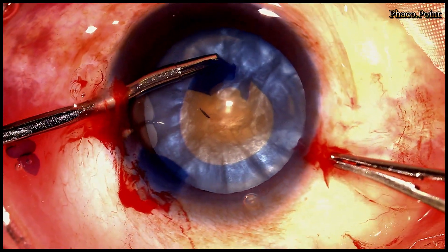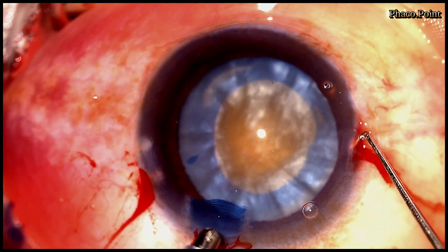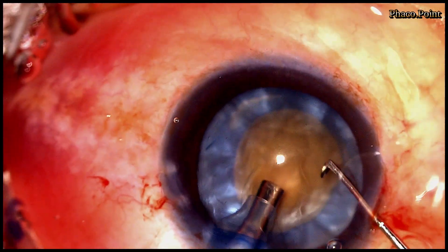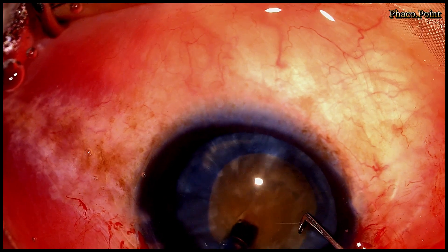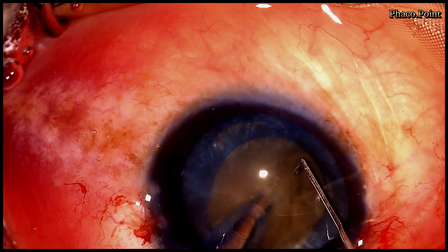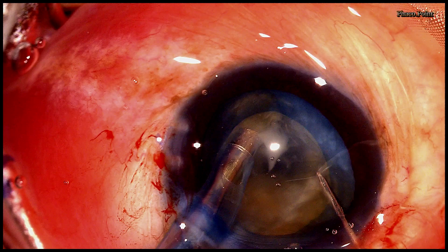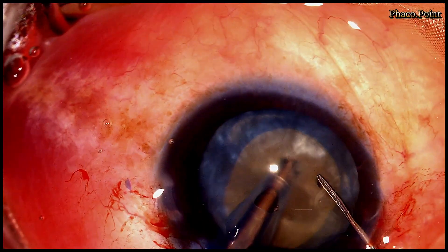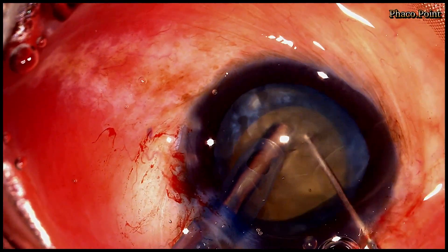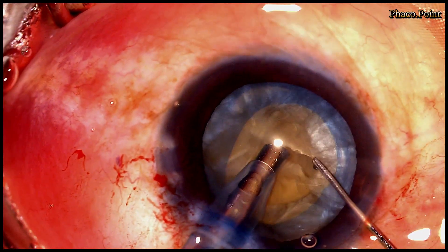In almost all cases of intumescent cataract, because the anterior chamber has been decompressed, I do not perform a hydrodissection procedure. We proceed directly with the downsizing and emulsification of this nucleus using the direct chop technique. I use burst mode to impale and get a good hold of the nucleus, whilst my long chopper mechanically divides the nucleus into two hemi-nuclei. Each hemi-nucleus is then subsequently downsized, and when we have an adequate number of smaller emulsifiable fragments, each fragment is drawn up into the pupillary safe zone, downsized further, and emulsified.